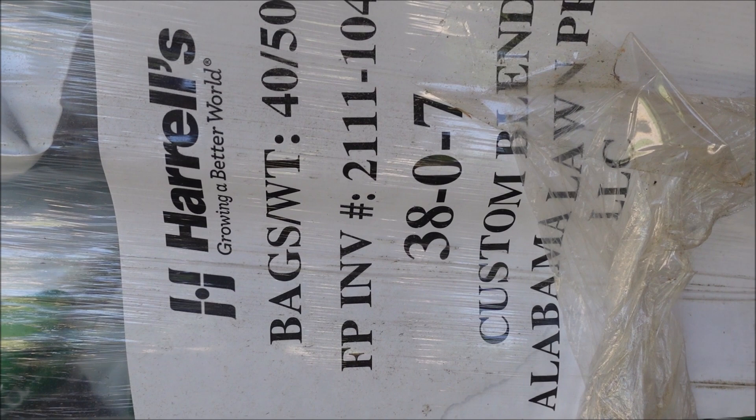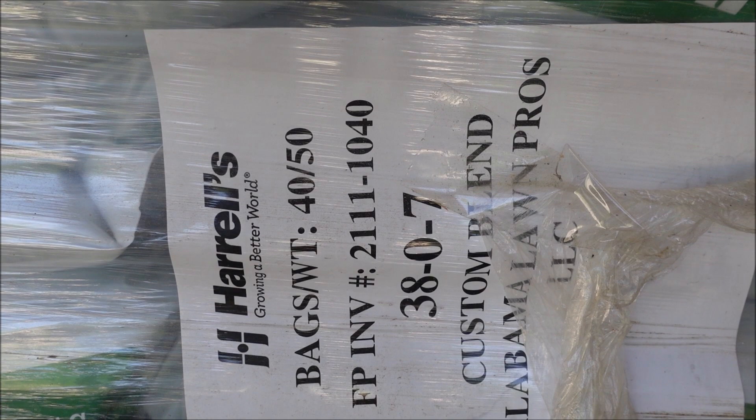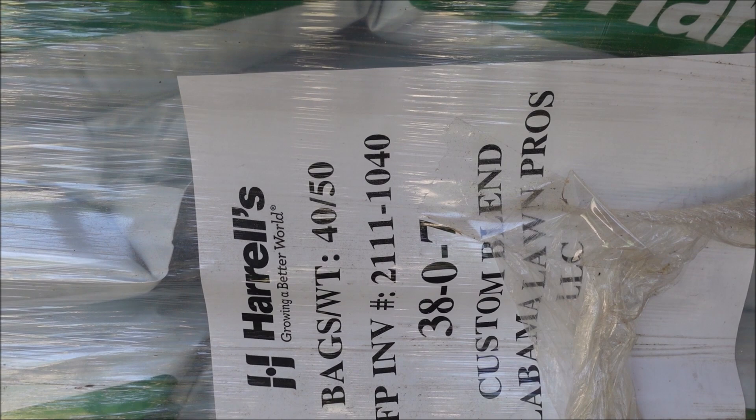This is a 38-0-7 blend, so it's 38% nitrogen in this bag. It's a 50-pound bag. If you divide that first number — 38% nitrogen — by two, it tells me there's 19 pounds of nitrogen in that 50-pound bag. Now you've got to decide how much nitrogen you want to put on your yard. Because I've already put out a slow release fertilizer in the spring that's still feeding the grass, it allowed me to go with a lesser rate now in the summer.